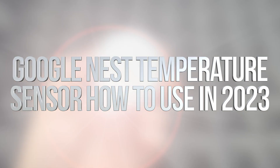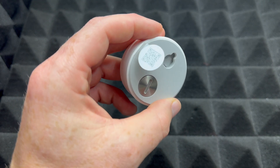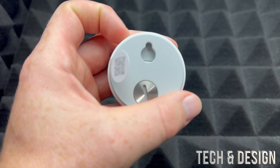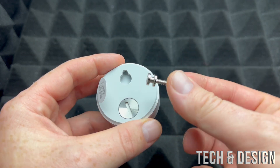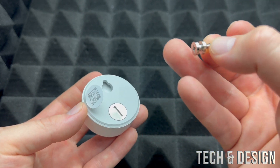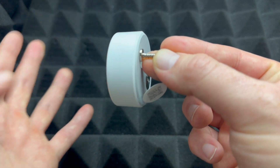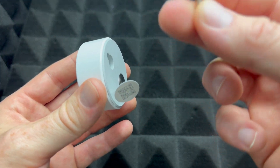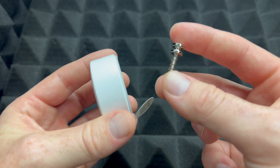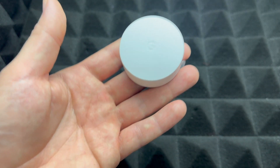Hey guys, on today's video I'm going to be setting this up. I've done a video where we did the setup already, but this is just an updated one — it's going to be the exact same thing. Something you'll notice that came with this is this bracket, which is just to set this up on your wall. You would drill this into your wall and then put this in like so. But you do not need to set it up on your wall if you don't want to.